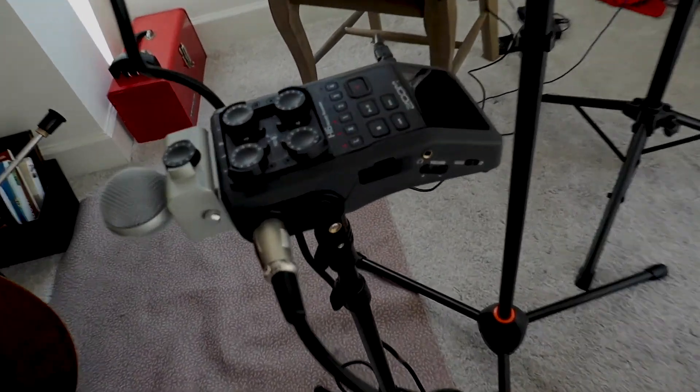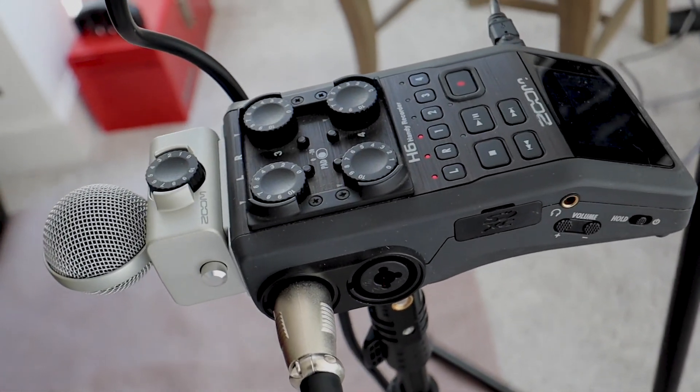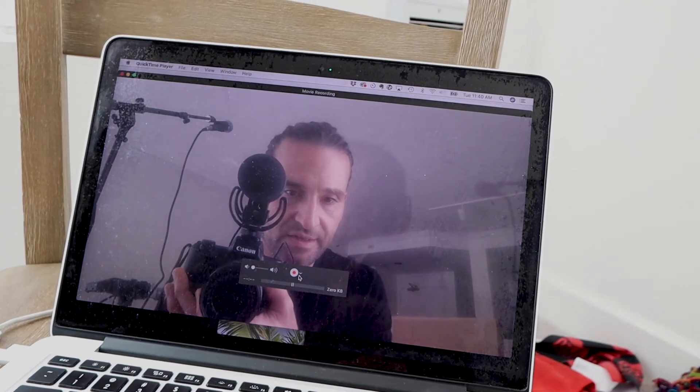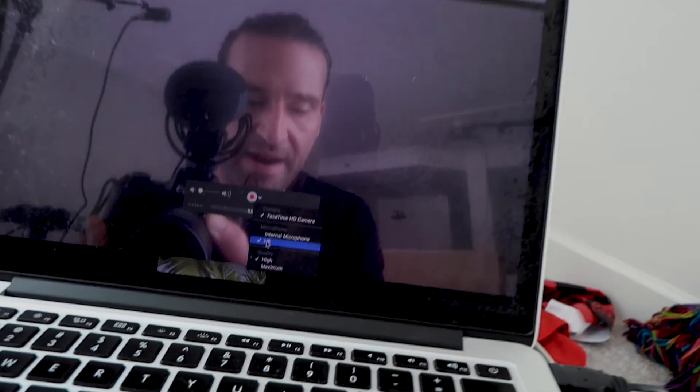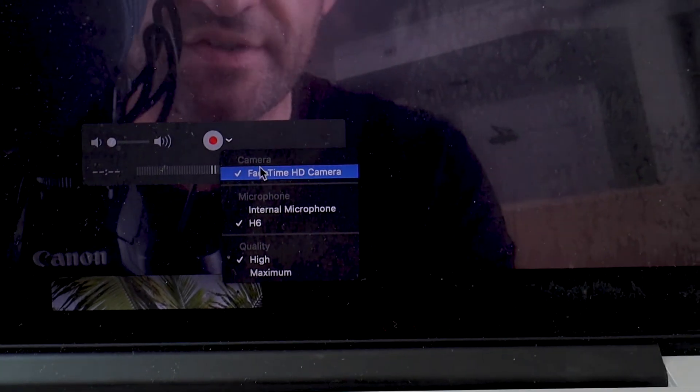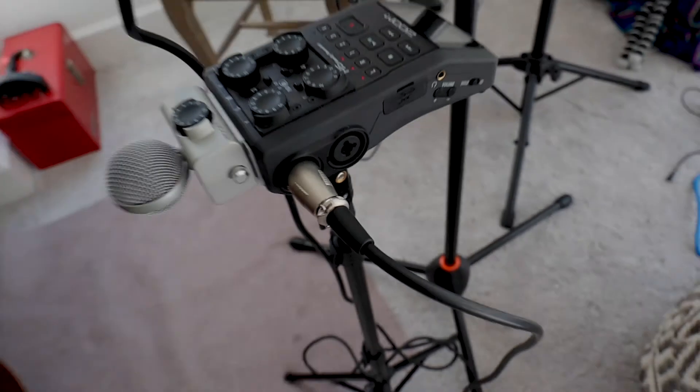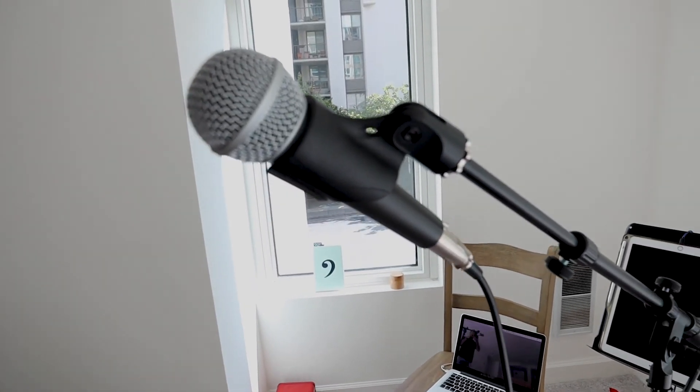Let me show you how this looks more clearly. Here is the Zoom H6 — not to be confused with the Zoom software; it's a separate company — connected to my computer. In the software I just click and select the microphone as the H6, and I'm using the FaceTime HD camera for video. You can certainly get a separate webcam, but I find that getting really good audio is the most important thing. With the XLR SM58 plugged in for voice and the XY mic for instrument, you get everything you need, and it works really well.